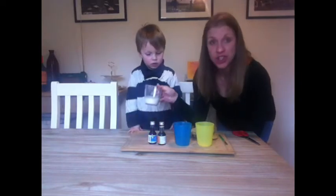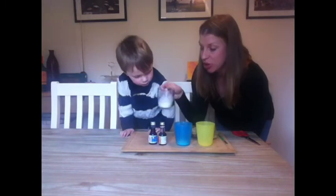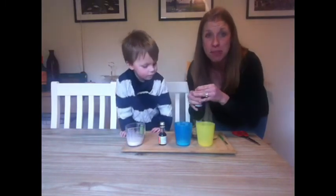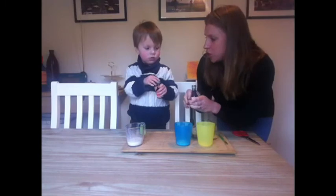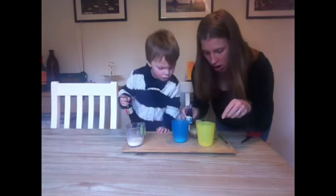So all you have to do is pour a little bit of milk into a little cup — you only need a little bit. Then add a tiny bit of food colouring. Are you ready to see what colour this is going to be? Blue!